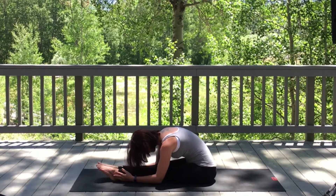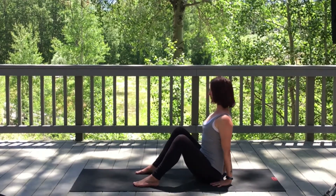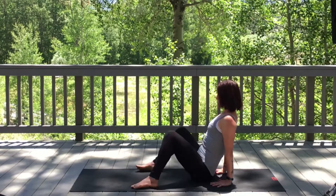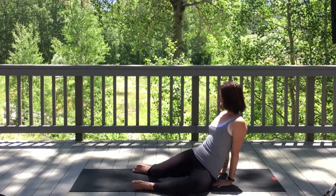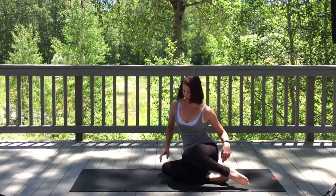When you're ready, on an inhale slowly bring the body up. Bring both feet to the mat, hands to the base of your spine, keeping a long spine. Gently windshield wipe the knees side to side and just relax the hips either way. Then gently swing those knees over and find your flat back tabletop.